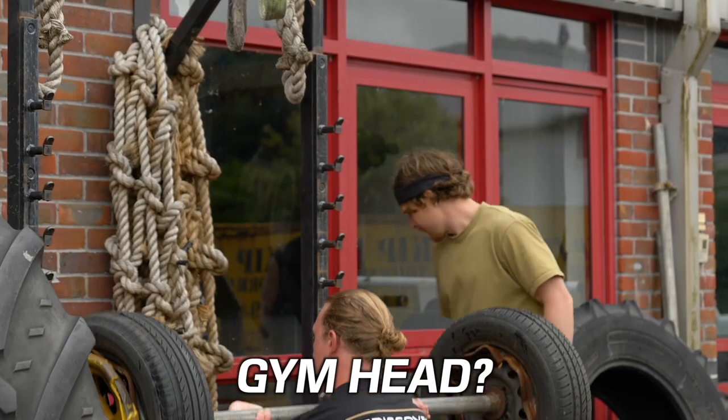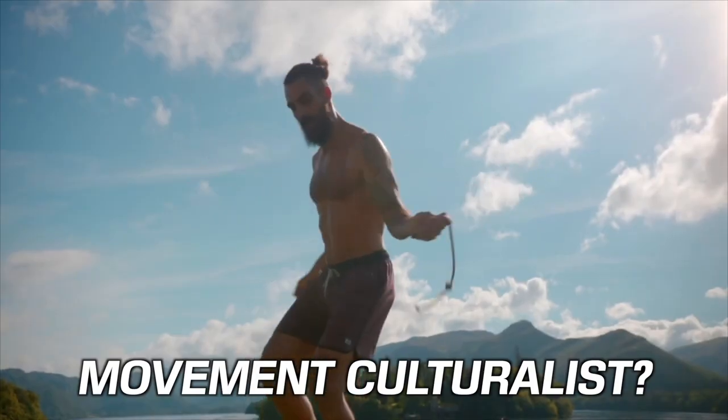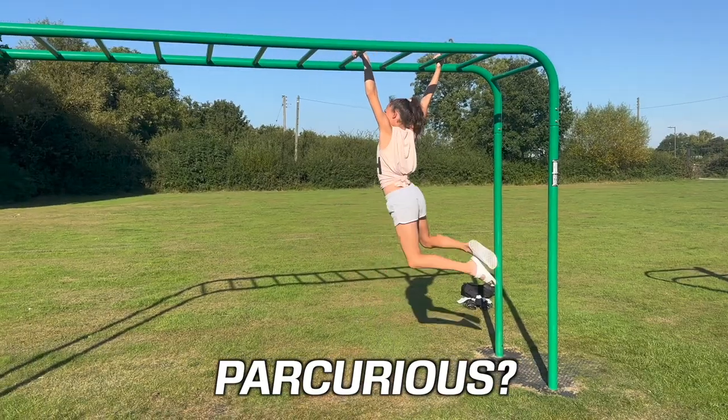So whether you're a gym head, a movement culturalist, a biomechanist, or just curious about parkour, there's value here for you — because ultimately I know we're all just big kids, and I know that you know that it's fun to jump and it's fun to swing, and I can help you do it a little better.